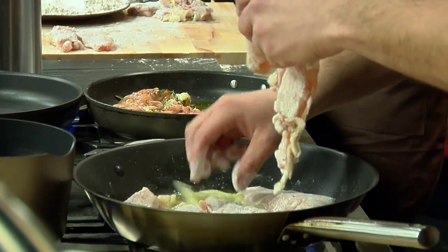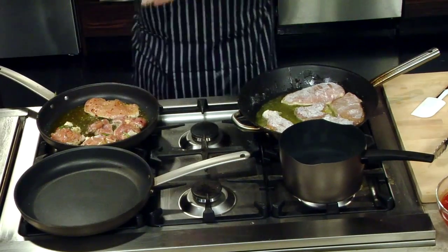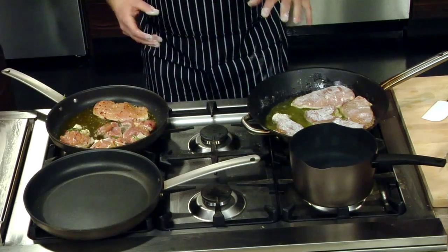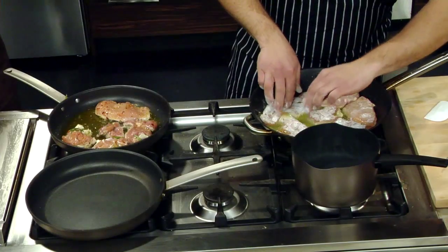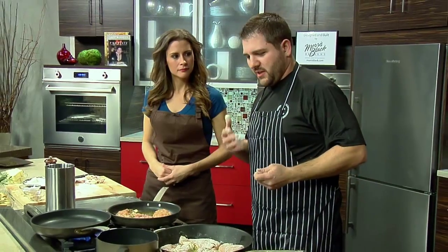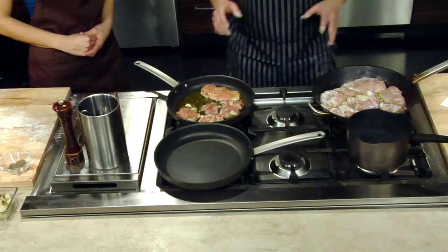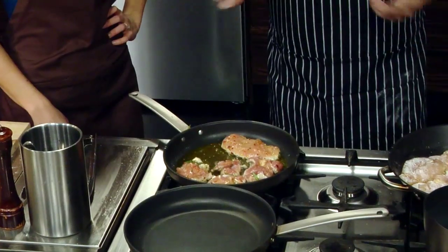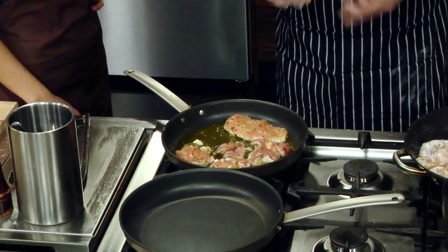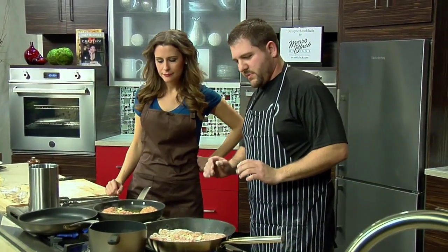You put those in skin side down also? Everything skin side down. So why did you flour them and not this one? These are going to go over the top of the fried vegetables. These others are going to go in more of a sauce, so the flour will kind of give it a little bit of a silky body to it. We'll take the chicken skin side down and throw it in the oven now. This way we can get ahead of them. Then we'll pull it out, check it, flip it, and put it back in. I just want the skin to get nice and crispy.